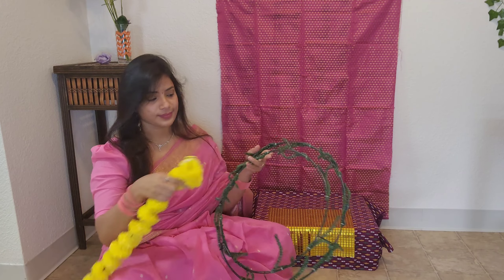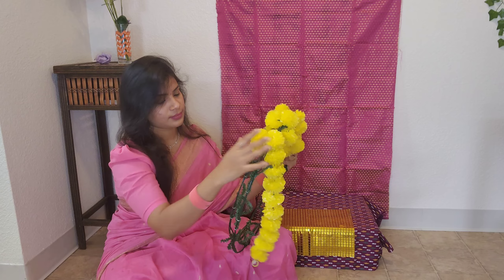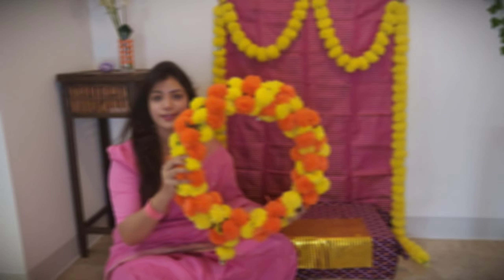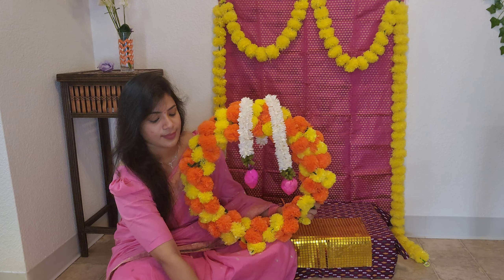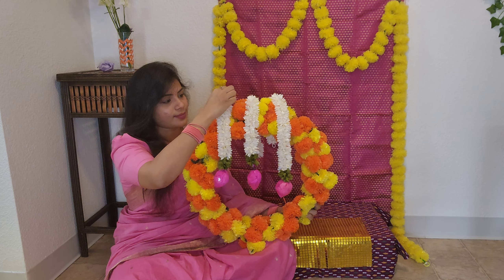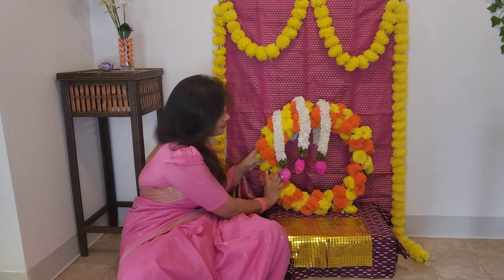I am going to set my garlands in the yellow and orange combination. I am going to decorate my garlands here — I will do that as a garland arrangement. I am matching the garlands here and making a design. I will set patterns in the background and offer to my God.